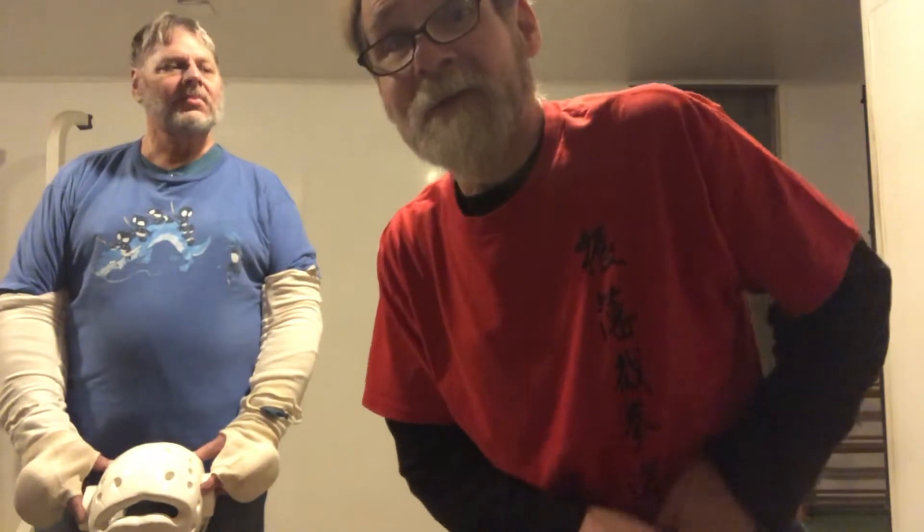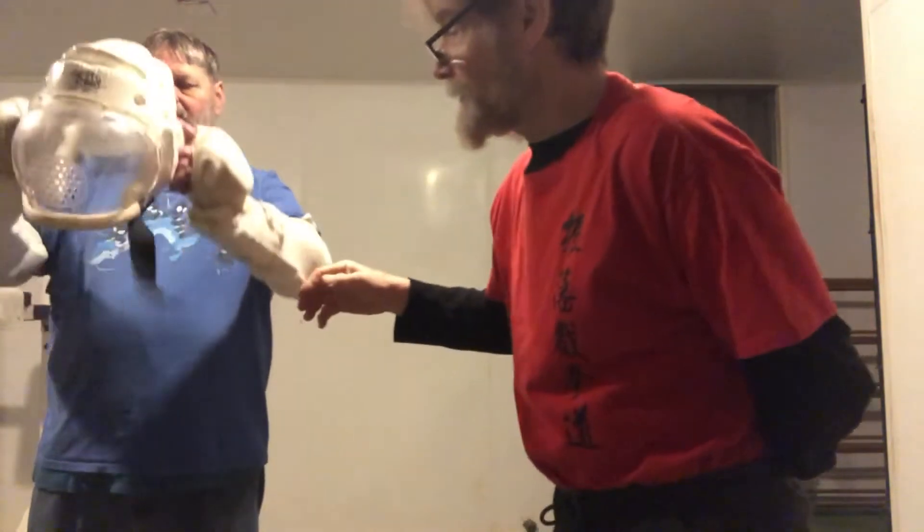We're going to go over something a little different tonight — I have never seen it done quite like this. I'm going to put my arm back here to simulate the possibility of you getting injured on one side and learning how to defend yourself with one arm. Believe it or not, I had a student who was born with only one arm and I taught him how to defend himself.